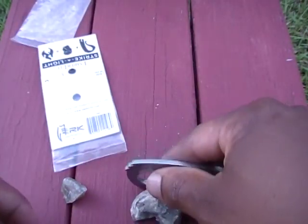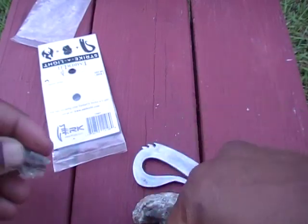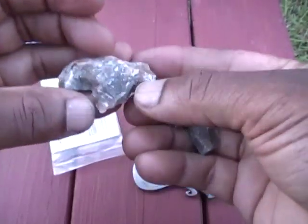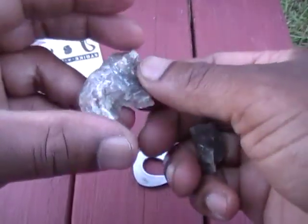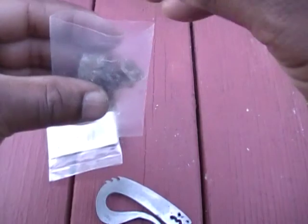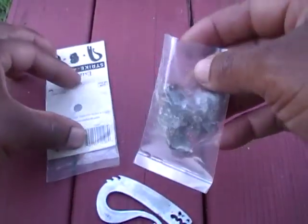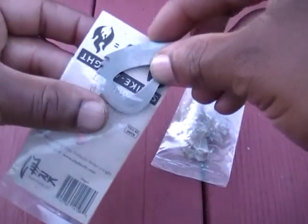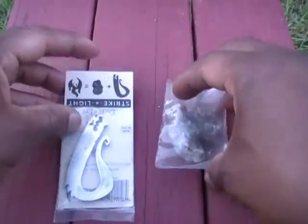I'll just have to find some more flints or another adequately hard stone that casts sparks when struck, and go from there. As you can see, I need practice on this just like everything else — it looks easy when somebody else does it, then when you try it becomes a cluster. Thanks for watching, bye bye.